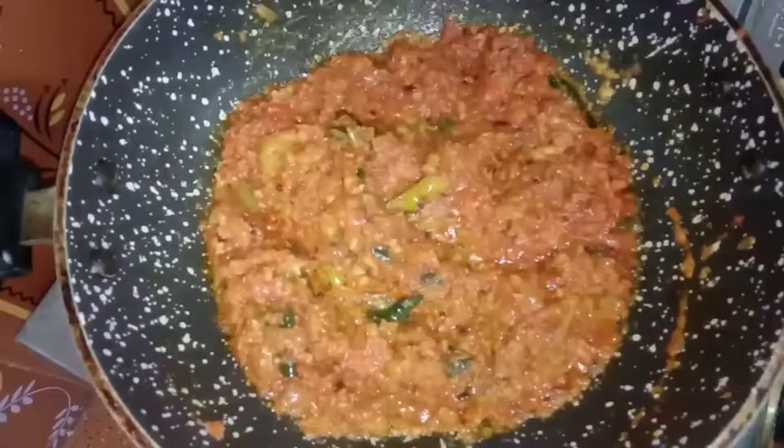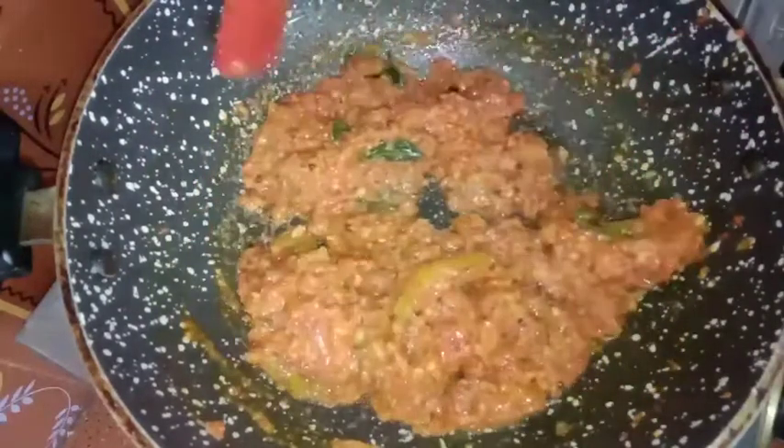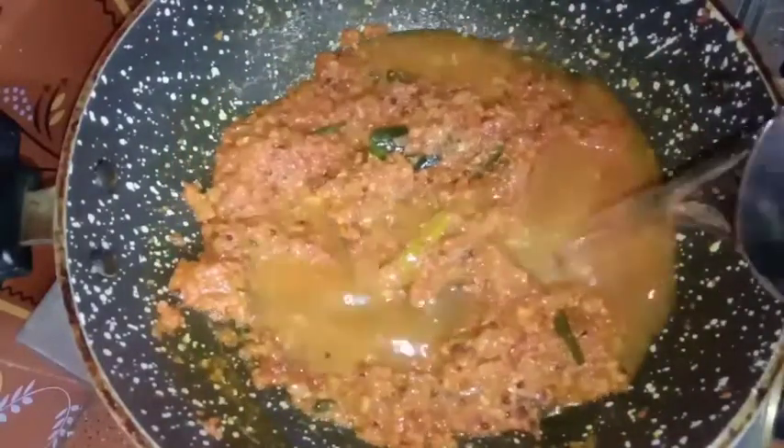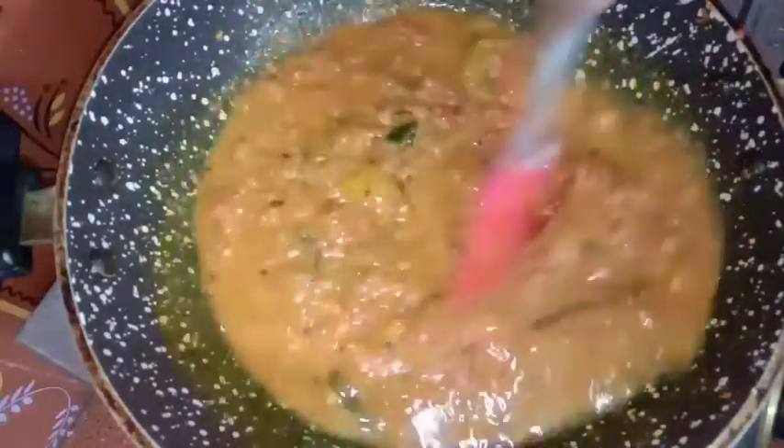Mix it with a very good flavor. First preference is to mix it with a very good gravy taste. Mix it with a half table.